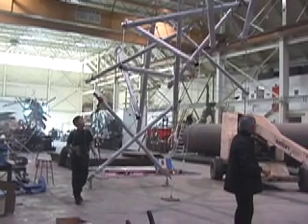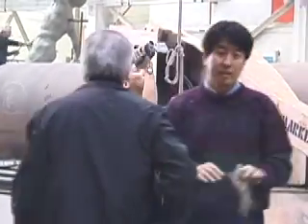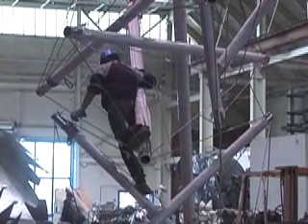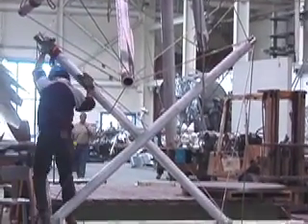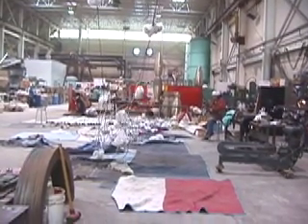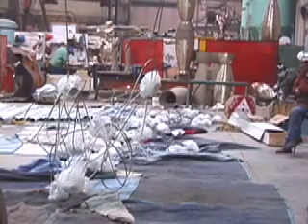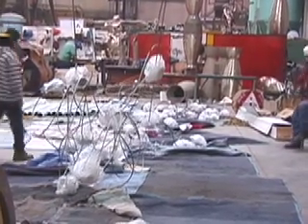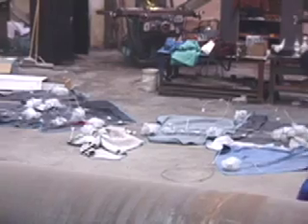It's now 2:30 on Tuesday afternoon. We're still continuing the testing — the shaking and the moving. It's tied together with plastic ties.